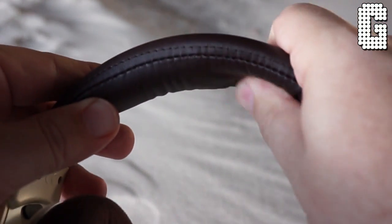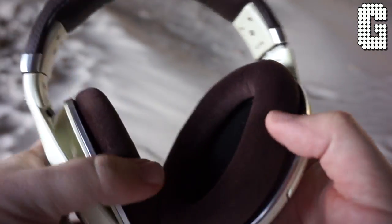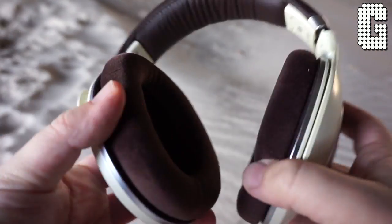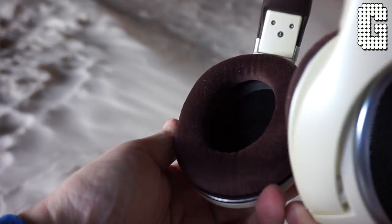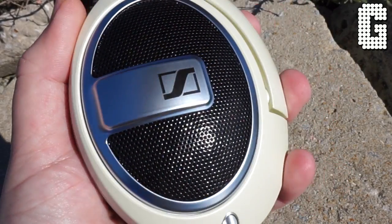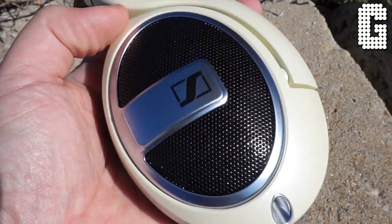Comfort-wise, these things are about as light as it gets. The velour ear pads are really soft and these are some of the biggest openings you'll see in headphones, so really no matter what size ears you have they're going to go inside the headphones — great especially for a pair of open backs, where you don't want any part of your ear covered. With these being open back you can see the whole mesh design here, which is completely open. Your sound is going to leak so anybody around you will be able to hear it, but you'll also be able to hear people around you. The purpose of that is to give you this really spacious sound.